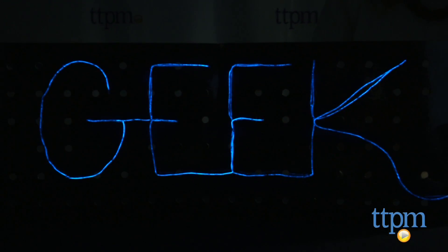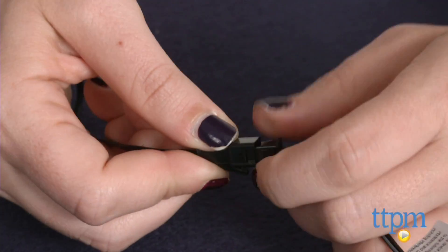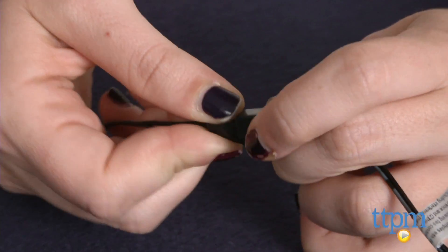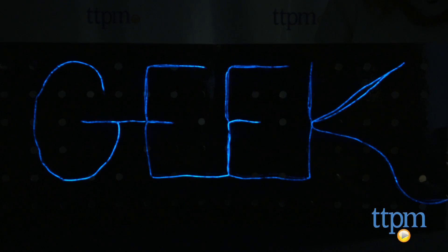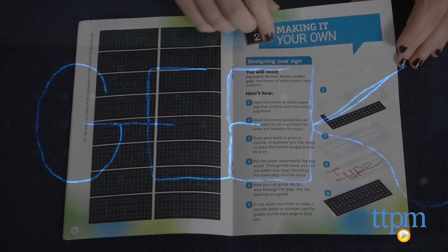Once you like the way your board looks, you can attach the battery pack to the back of the board by sliding the clip over the top side. Then have a parent help nail the board to your wall, and you've got yourself some pretty cool, customized wall decor. And when your mood changes, switch up the words to change with it.